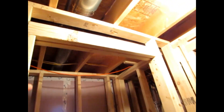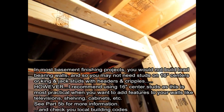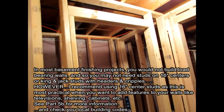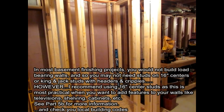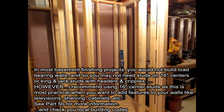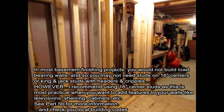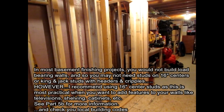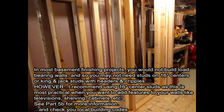Now we're in a basement and this is not load bearing down here, so doubling up on a header or even using studs on 16s isn't strictly necessary. But I like to place my studs on 16s — the cost is not substantially more — and if I'm ever going to do anything down here, change anything, add things to the walls, add shelving, hang televisions or anything else like that, it's nice to have studs on every 16 inches.